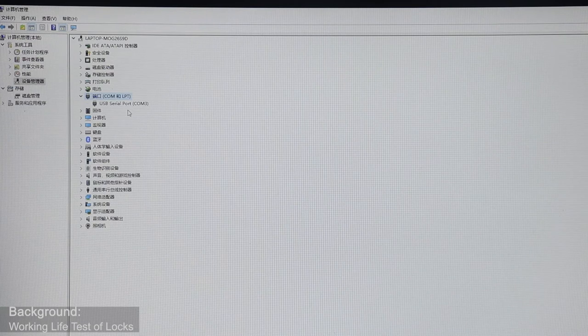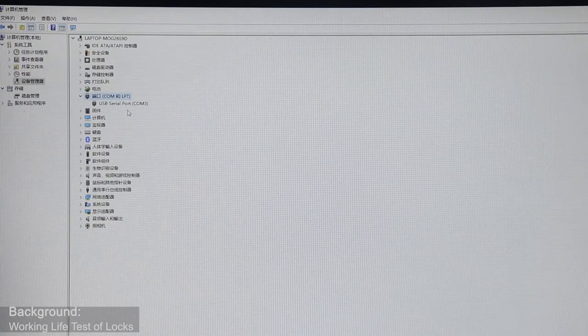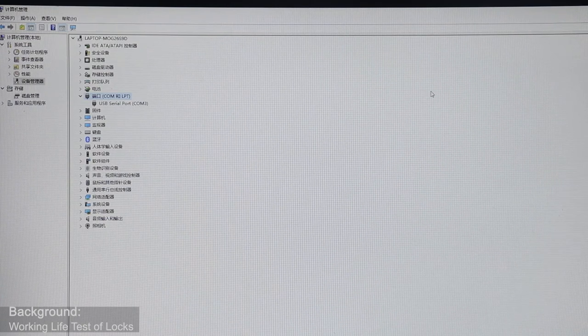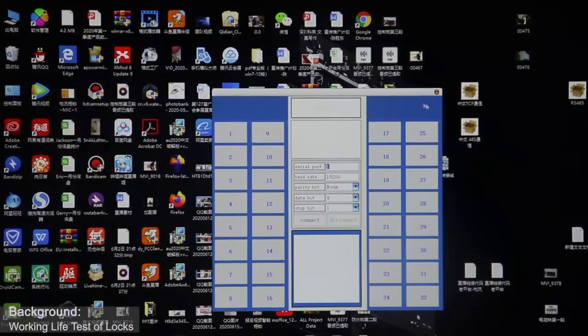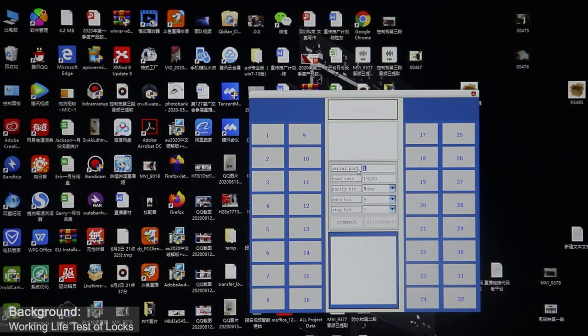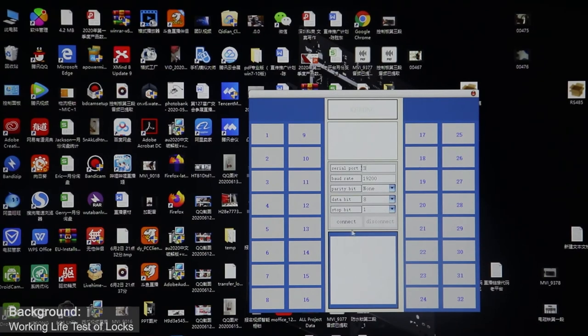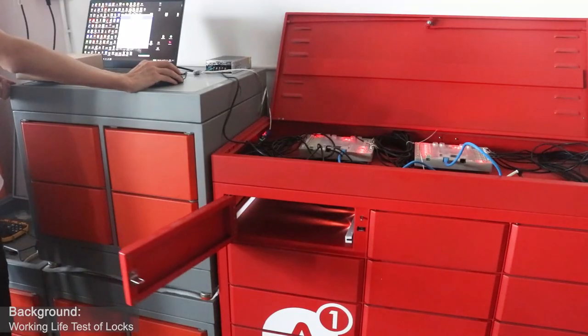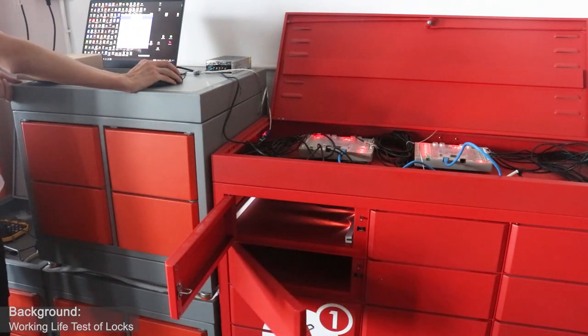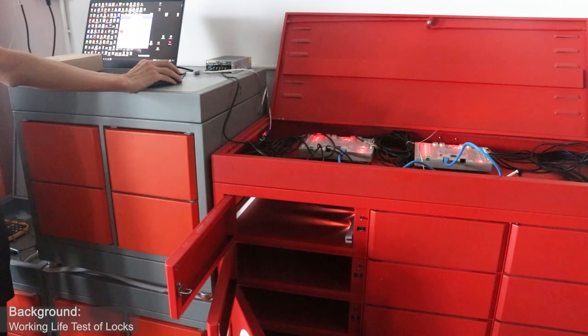You can see we just connect our USB adapter to the PC. Here the USB server COM port is COM 3. Then we open our demo software. The COM port should be the same as the PC — it is 3. Then we connect. You can see here we can view the locker status. When we connect the demo software, we can open any lockers — the first, the second, the third, the fourth.